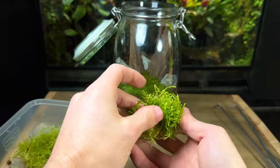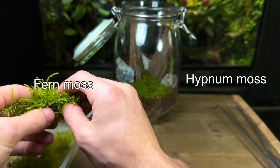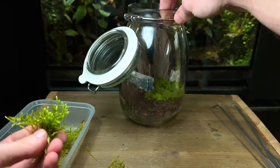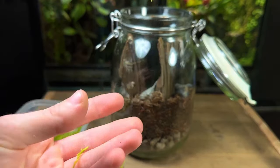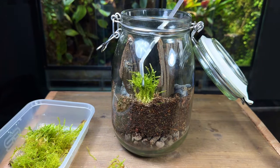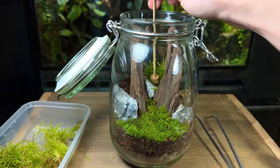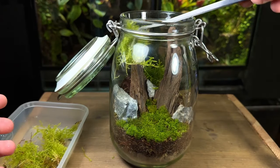For the background I have some hypnum moss on the right and some fern moss on the left. I'm starting with the hypnum moss, gently tearing it into smaller chunks and then carefully placing them around the terrarium. Instead of placing one massive clump of a single species it's a better idea to plant smaller chunks of multiple species — this will help create a more natural look.